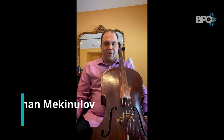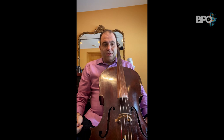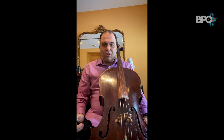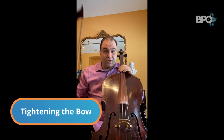Welcome, my name is Roman Makinulov. I'm a principal cellist with the Buffalo Philharmonic and I will give you some introduction about cello. Cello is one of the oldest instruments in the string family. They started making cellos as we know them in the early 1500s, the 16th century. They used to call it bass violin. Once when I was in college, I played a cello made in 1697 — more than 300 years old. That's how old cellos are.